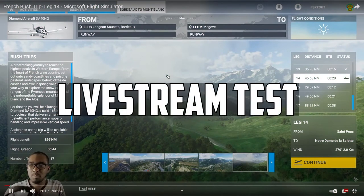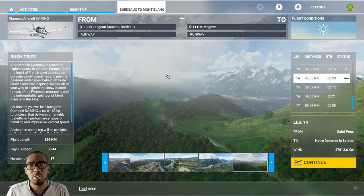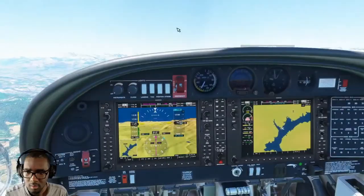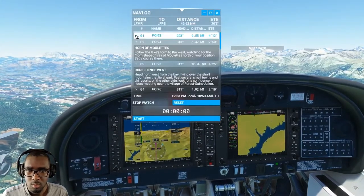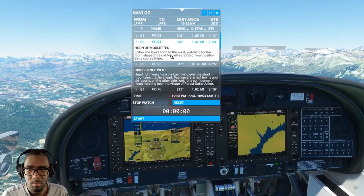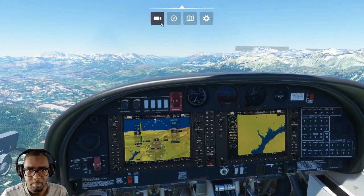Hello and welcome to the FSxTout channel on YouTube and Twitch. Today I will be doing the last four legs of the French bush trip — LeBlanc to somewhere. I can't remember the name. We're coming up on point 94. Horn of Mullets — I'm just going to call that Mullets. Follow the roof request. Horn sheep. Be of Mullets.